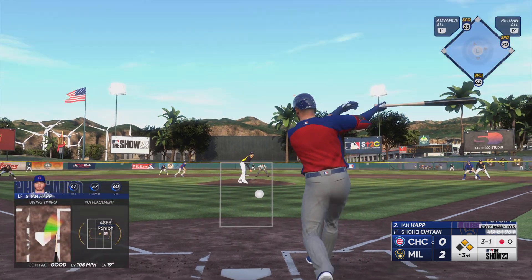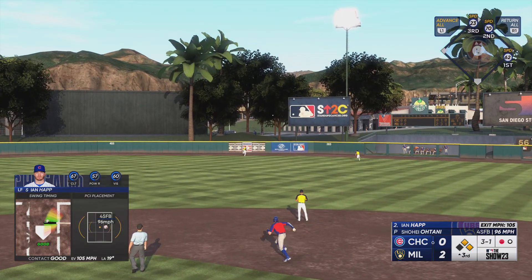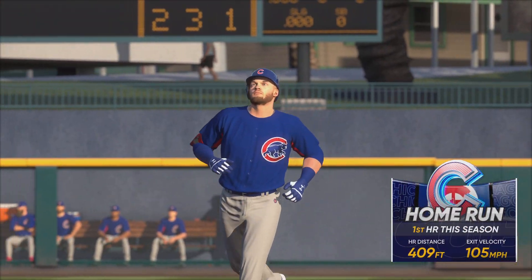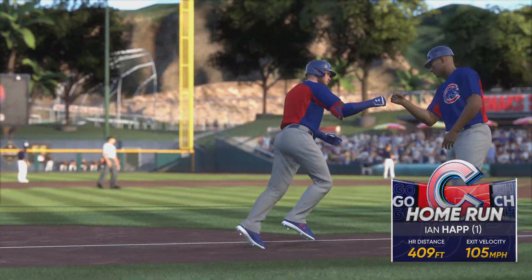And here it comes. That one is absolutely belted. And it's gone! Home run! Ian Happ bops one out of here, and they throw three on the board. It's 3-2.